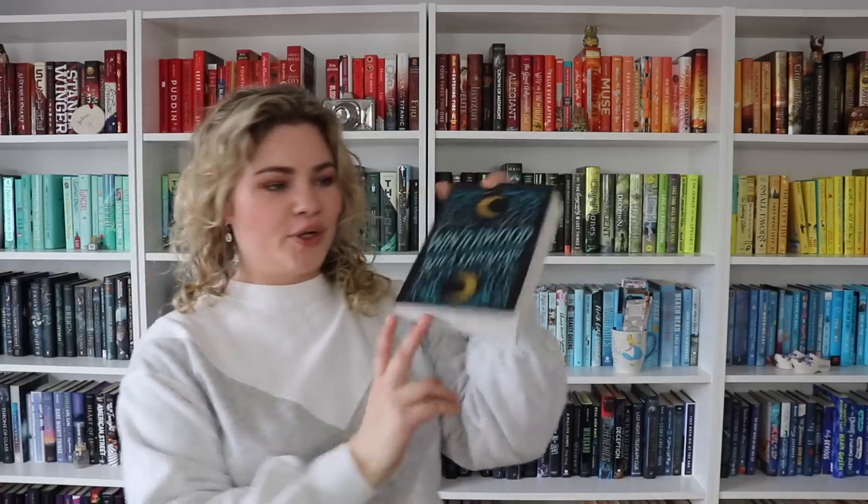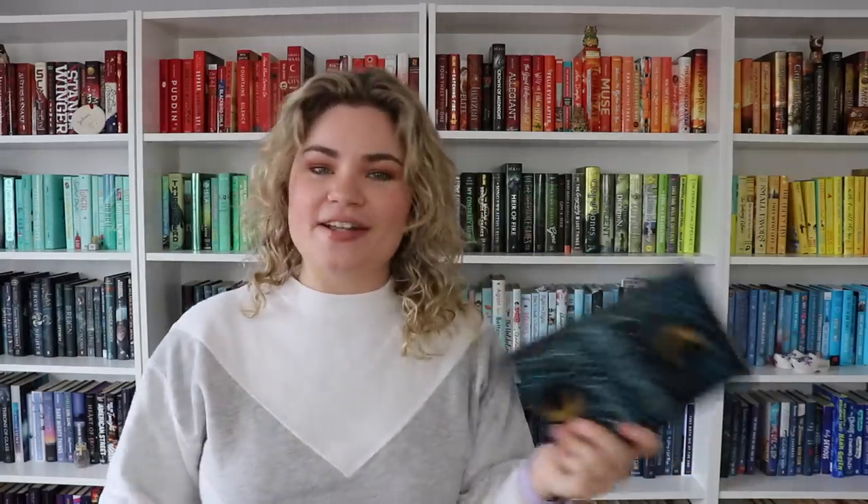I'm going to get rid of Winterwood by Shea Earnshaw because I read this recently, and when I went to go film the recent reads video I couldn't tell you a thing about this book — I didn't remember it at all. So clearly it didn't stick with me enough to want to keep it.